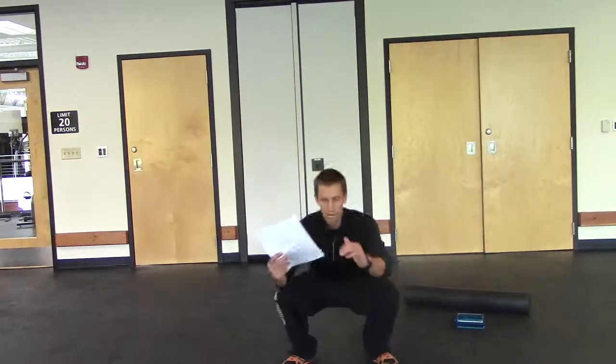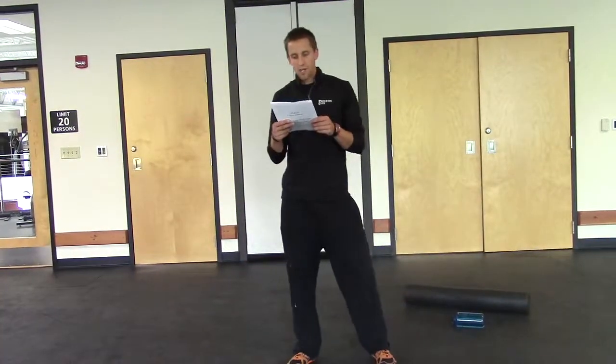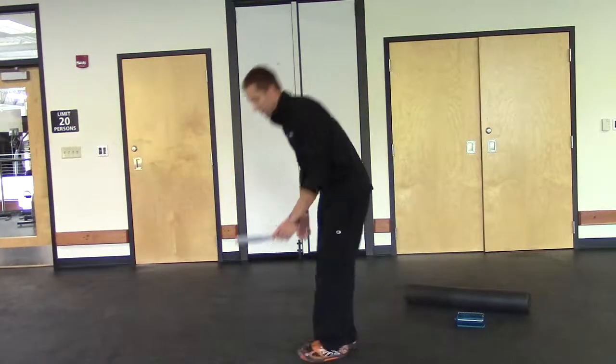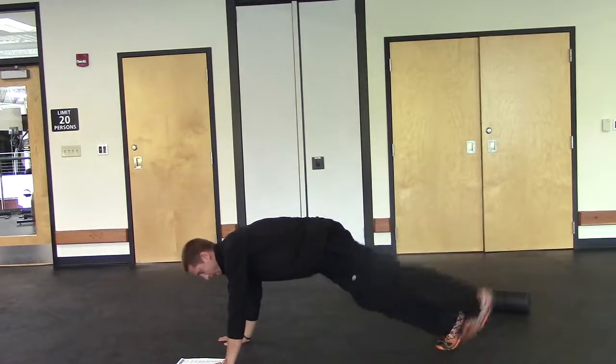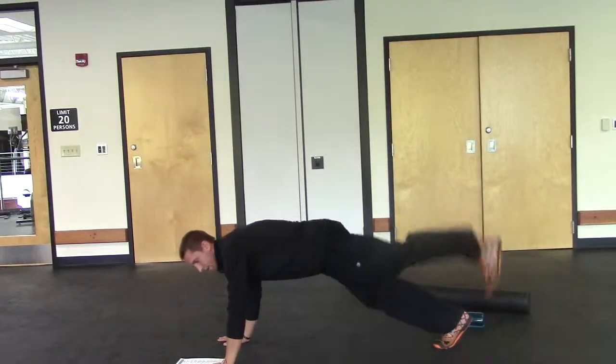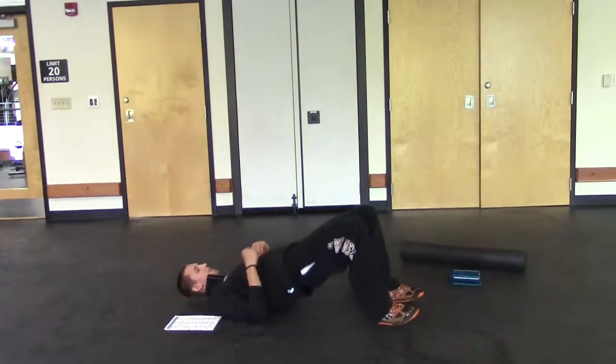If you don't want to jump, come up to the tiptoes — squat tiptoes or squat jump. Second exercise: toe taps, going into a plank, tapping one toe and alternating legs. Third exercise: heel taps, hips come up.